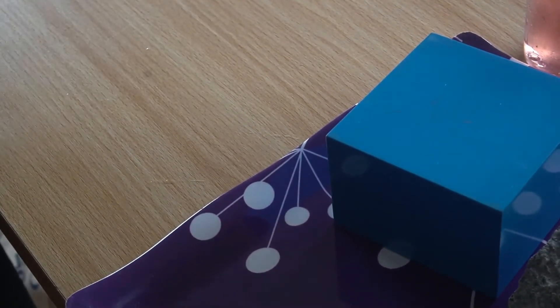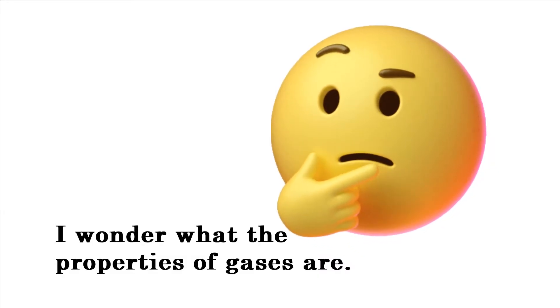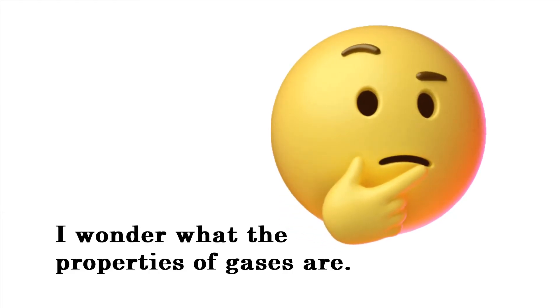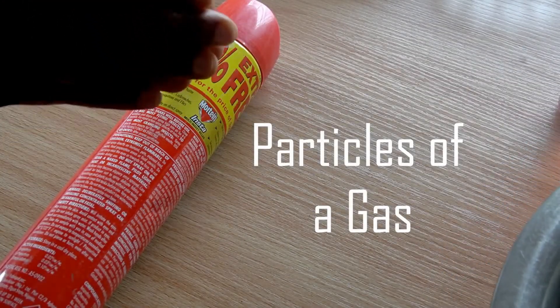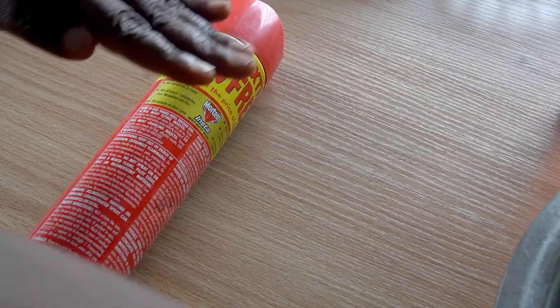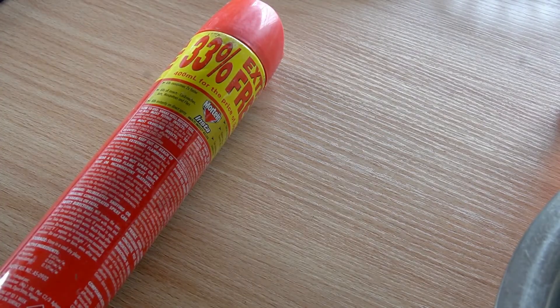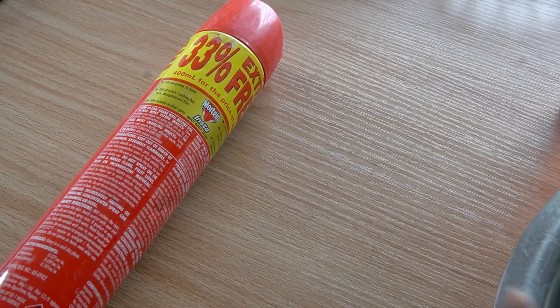Now what about gases? Remember, we also talked about gases when discussing the creation story. Now we are going to consider the particles of a gas. The gas is what we have in the air all around us. The particles in the gas are so loose that I can move my hands wherever I want in the air — no resistance whatsoever. My hands just come through them. The particles are so loose they spread in all directions.